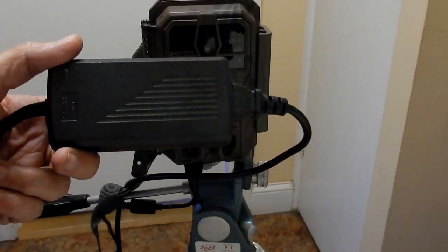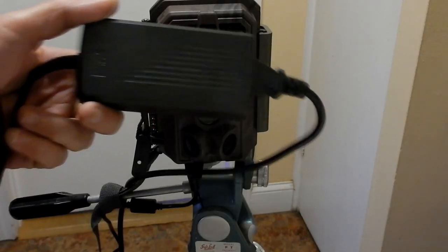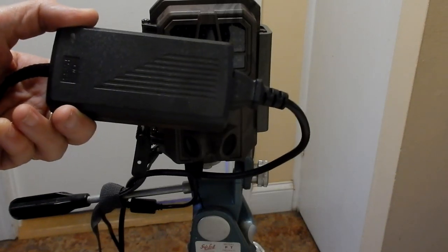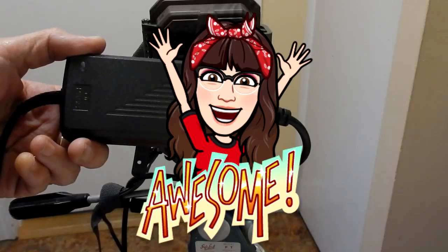The first night that we used the batteries, it literally drained all eight of them. So my husband got this plug so we can plug it in outside. Eventually he's going to be building a lithium power pack with rechargeable batteries.